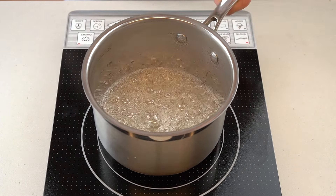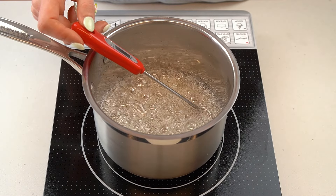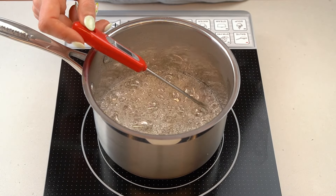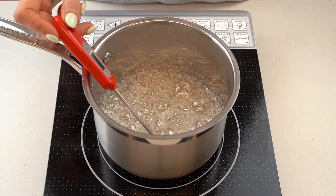As soon as the mixture is boiling, it's important to stop stirring altogether. Simply allow the syrup to boil, checking the temperature of the mixture periodically with an instant read thermometer or a candy thermometer. When the mixture reaches 150 degrees Celsius or 300 Fahrenheit, remove it from the heat.